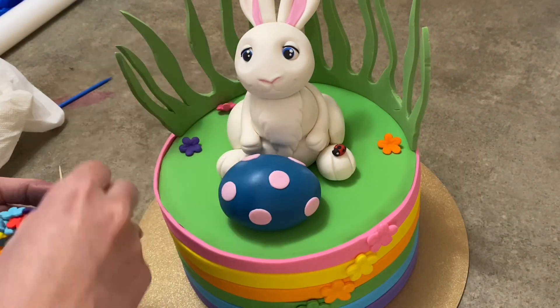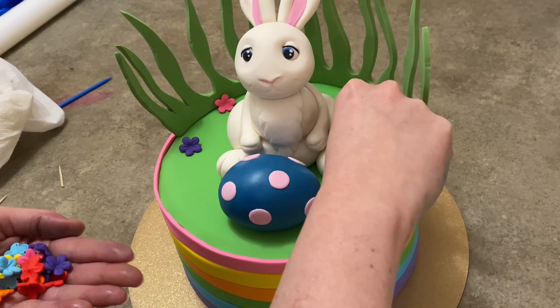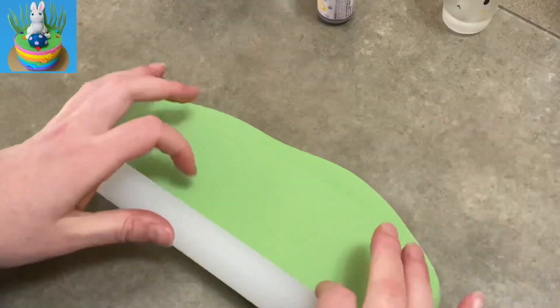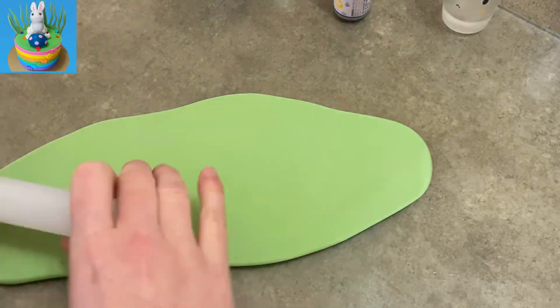Hi everybody, welcome to Cake Tastic Cakes, it's Jen. I'm going to show you how to make this Easter bunny cake. If you find this video helpful please like and subscribe, and if you see me using any tools or supplies that you could use, check the link in the description below.